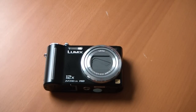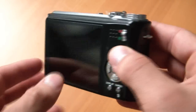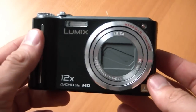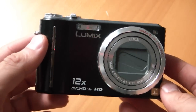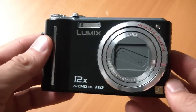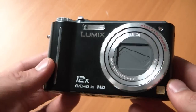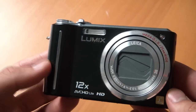Hey everyone, this is Sal Congeloso from Geek.com. I'm here with the Panasonic Lumix DMC ZS3. It's a $400 point-and-shoot — a high-end point-and-shoot, as you could imagine, from Panasonic. It uses a Leica lens, and it's got some great features like really high picture quality, AVCHD light for HD video recording, and that sort of thing.